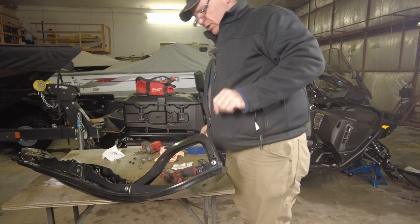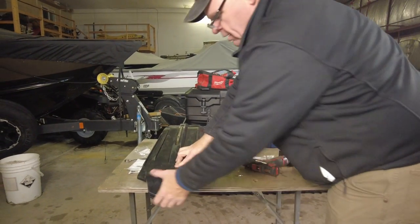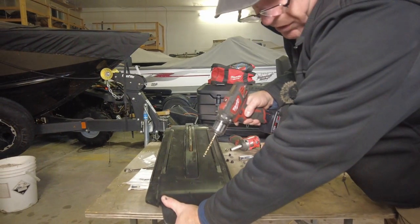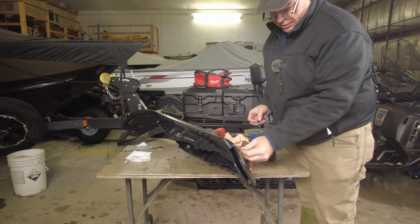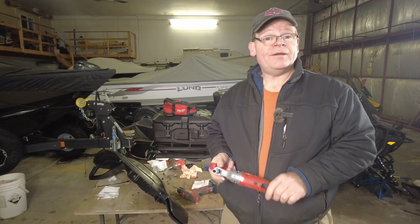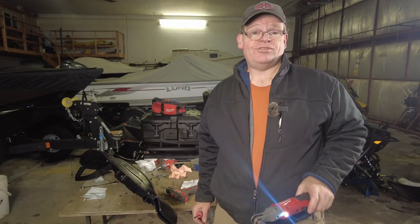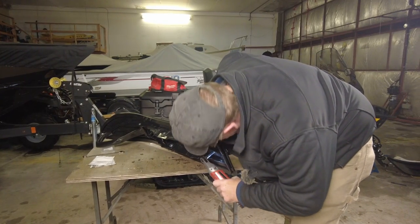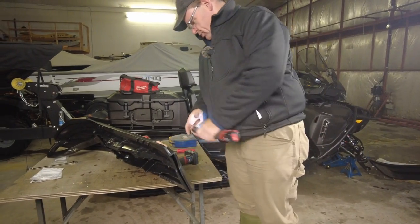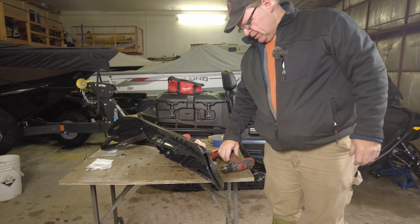Now let's get the back side — again we've got a dimple and we need to drill through with the quarter-inch drill bit, squeezing the tail of the ski. Again inserting the M6 bolt. We're going to have a small problem here because the socket we need is the ever-elusive 10 millimeter — we happen to have one, but everybody loses their 10 millimeters. With these M6 bolts you want to make sure you get them good and snug, but at the same time you don't want to overdo it because you can easily break them off.